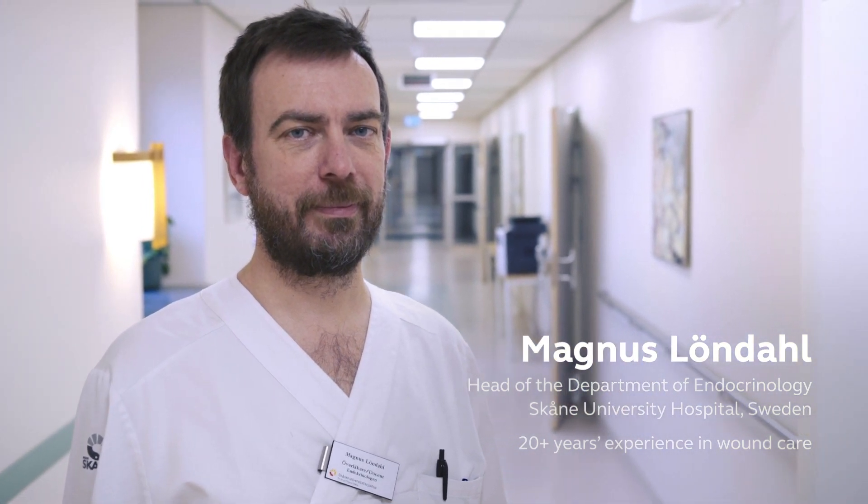We're not treating foot ulcers — we are treating human beings. I've seen the number of patients with hard-to-heal ulcers increasing during my years in this clinic. I would say that we have had an epidemic in the increment of diabetic foot ulcers.